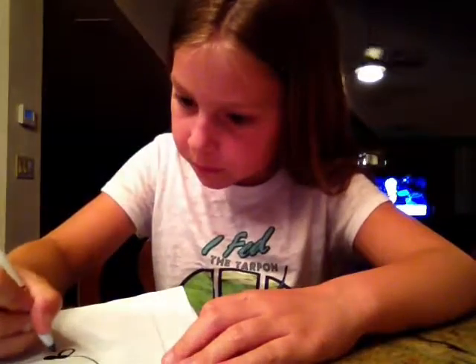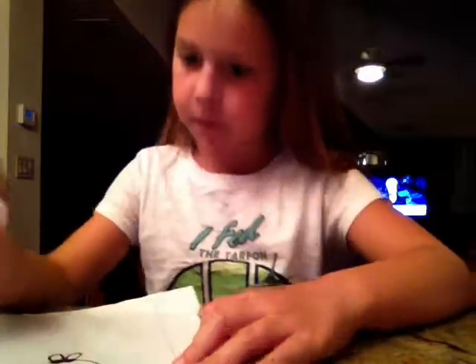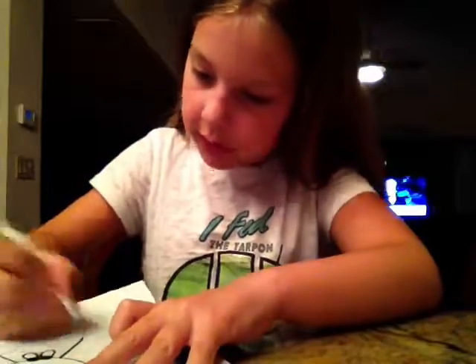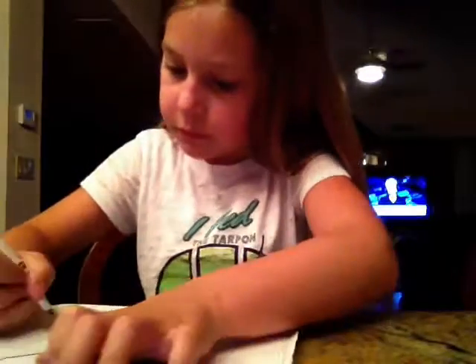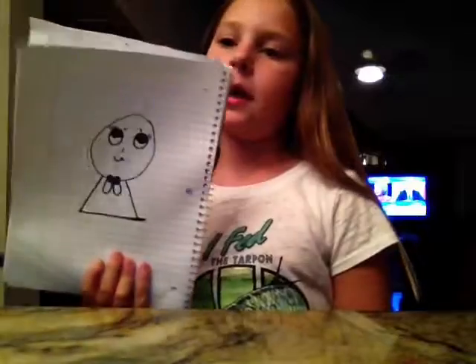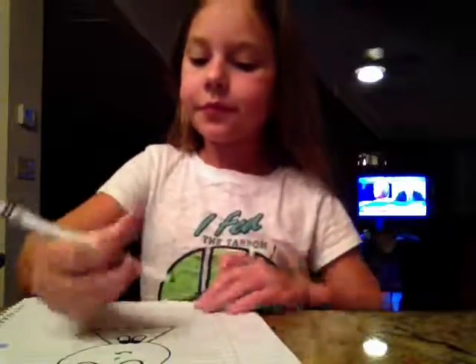Then you draw something like that. Draw something like that. Draw three tiny dots like that.